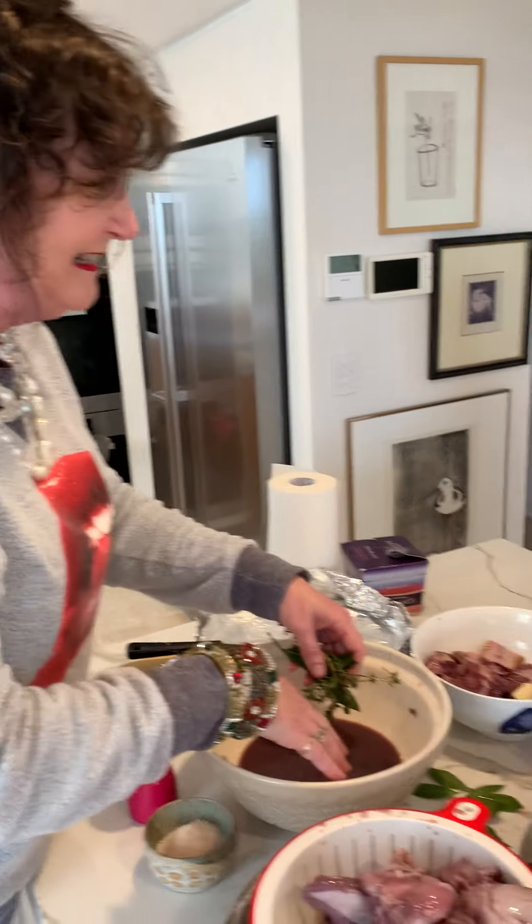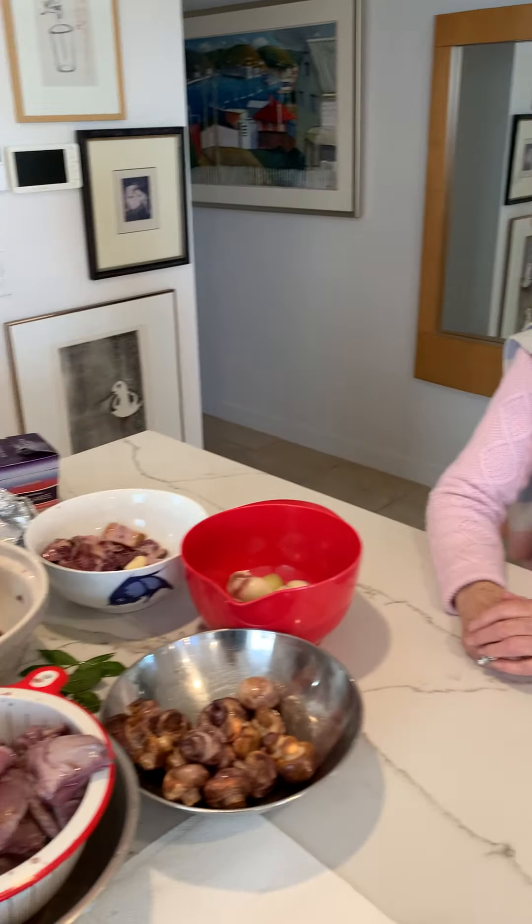What did you say about the bacon? A shocking colour. Look, it's going to be gorgeous. It will be, yes.